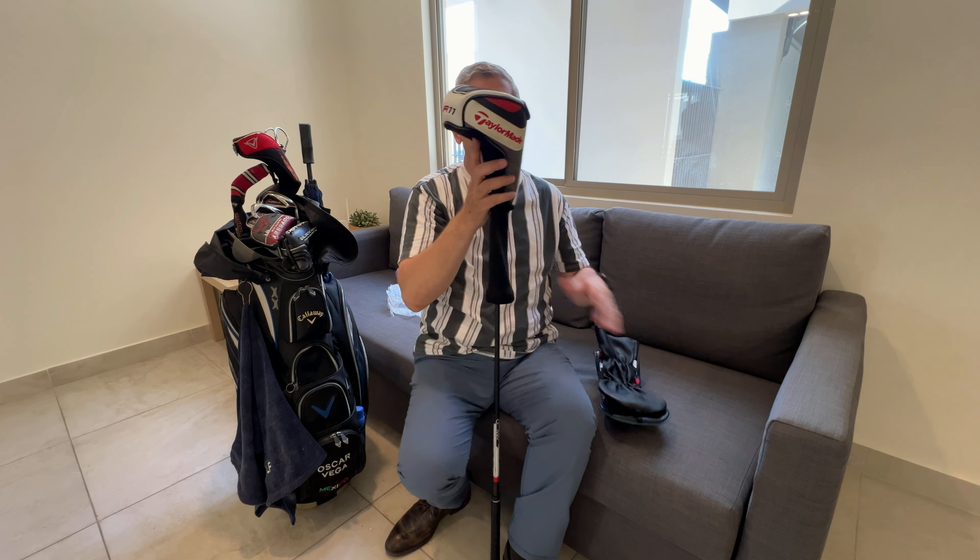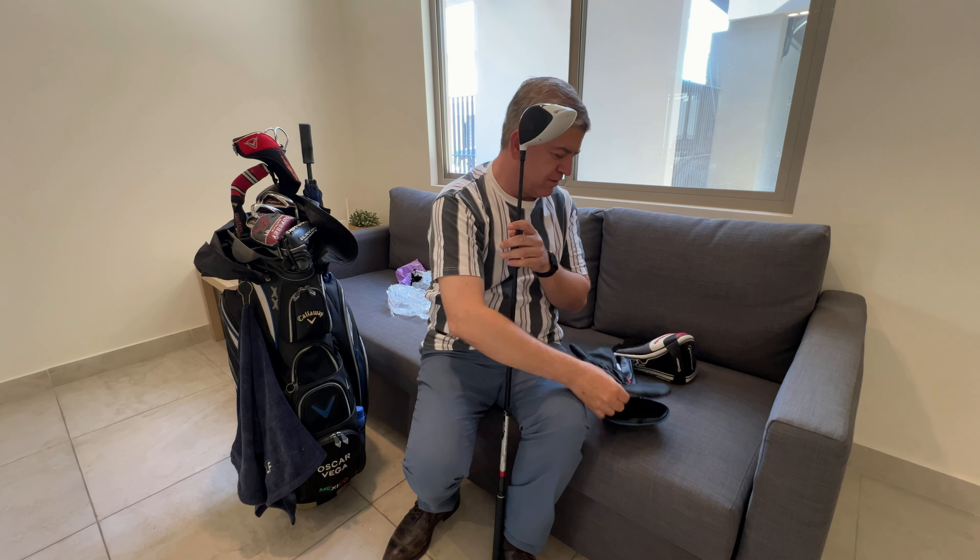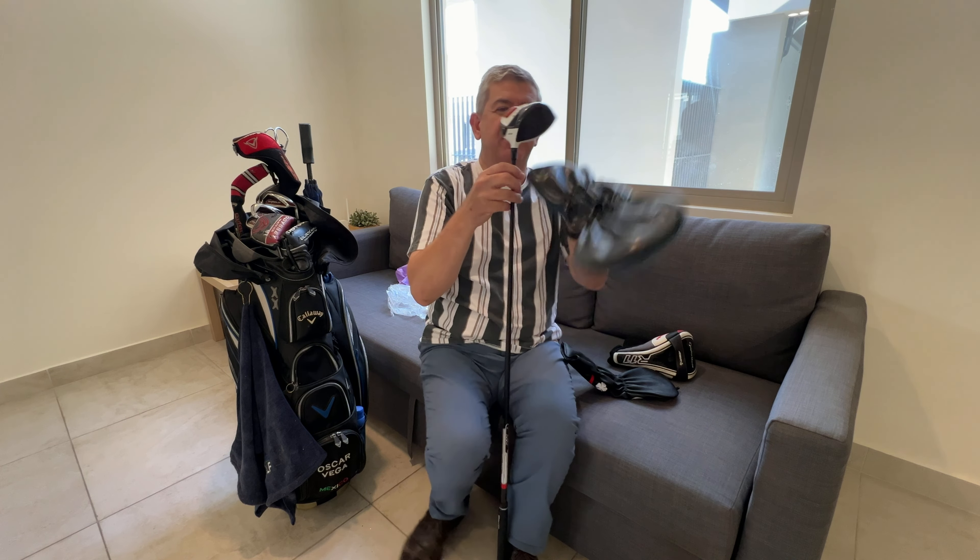If you play golf and like to have your golf clubs with a more personal touch, funny touch, or more entertaining touch, you could change the institutional covers for this kind of funny covers.